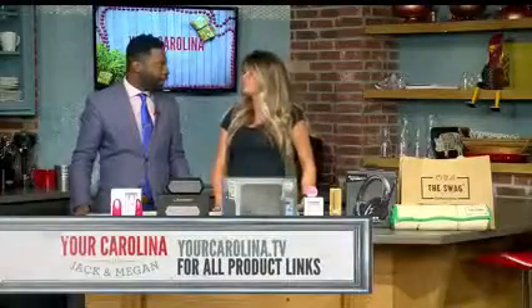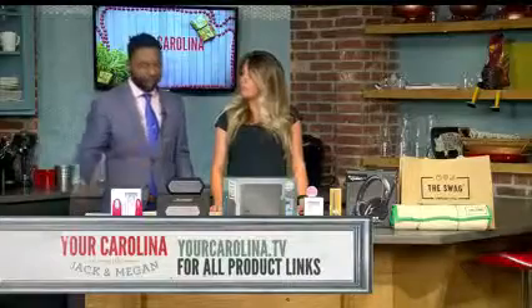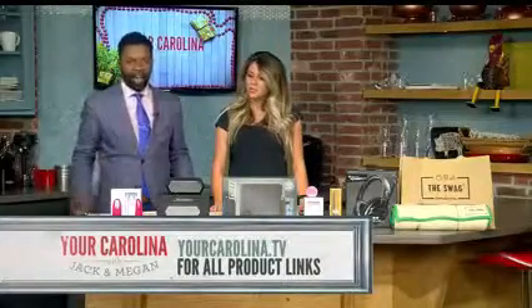So these are all great products. We'll put all the links on our website, yourcarolina.tv, for any of the products that you missed, so you can go click on there and buy any of them.